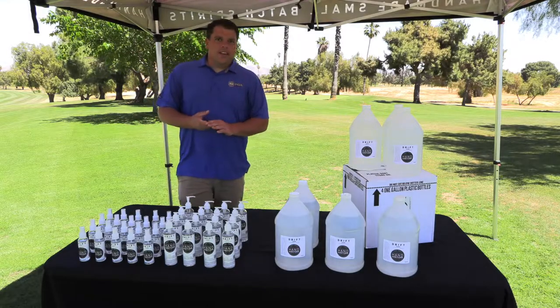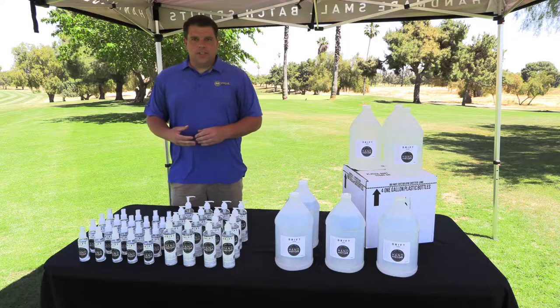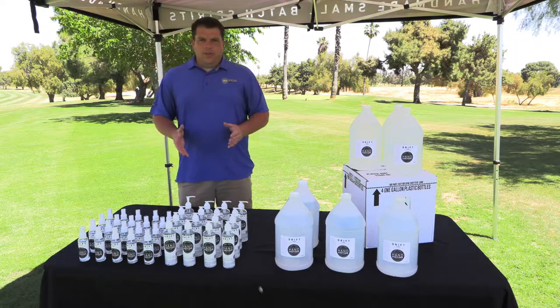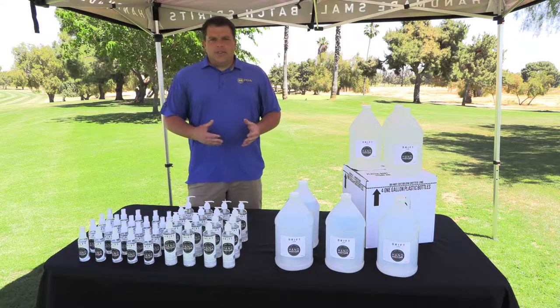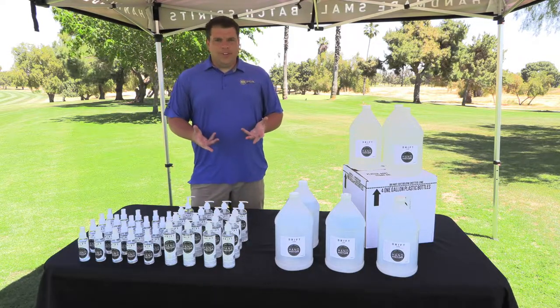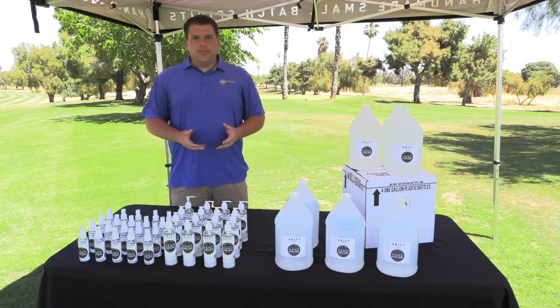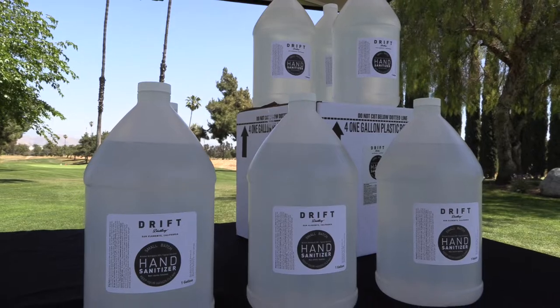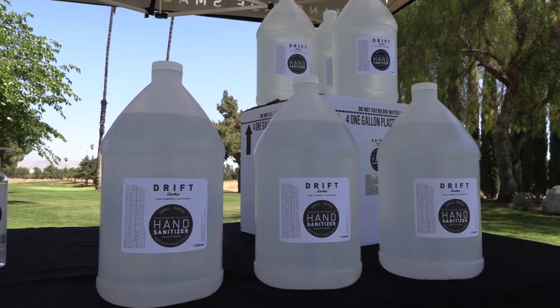Thank you again Kiki for showcasing how to use all these products at your golf facility. As a reminder to our PGA professionals, our junior tour players and their families, if you are interested in purchasing these products, please visit our website at www.scpga.com and click on the Drift Distillery logo. It'll have all the contact information and give you a wide variety of products to choose from.